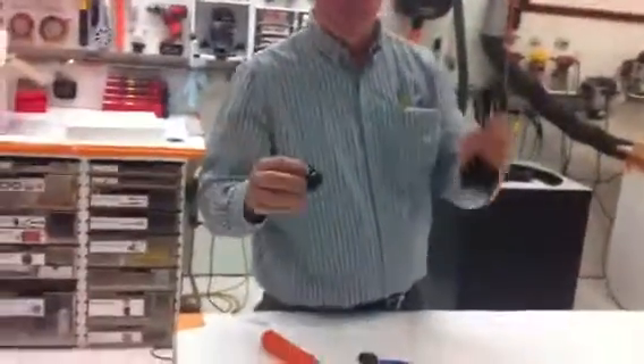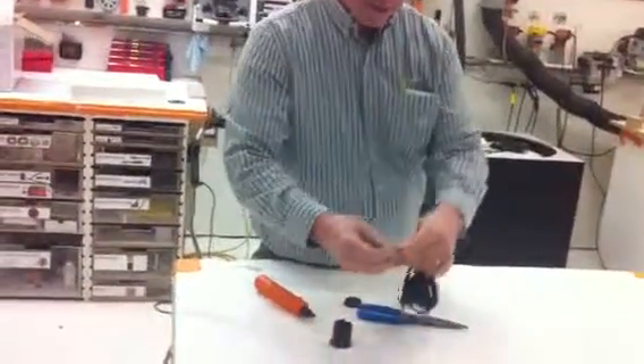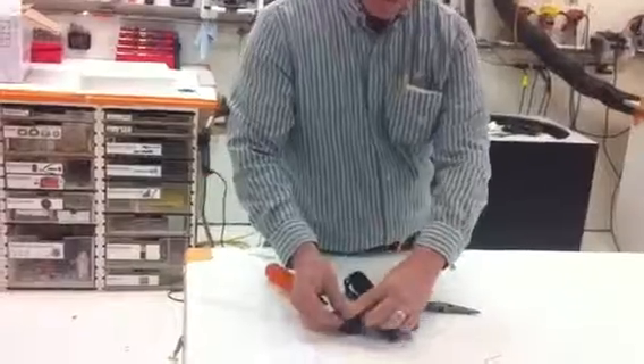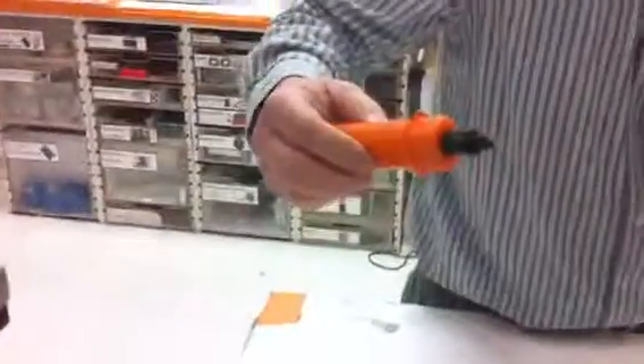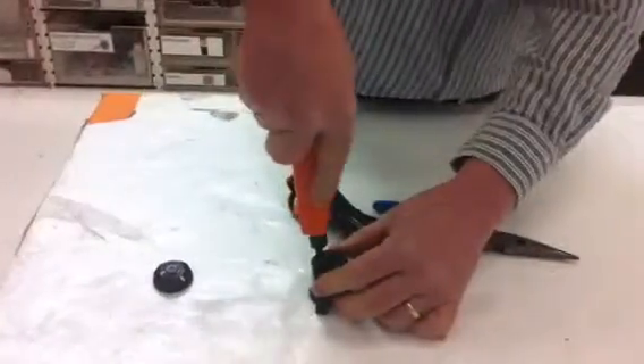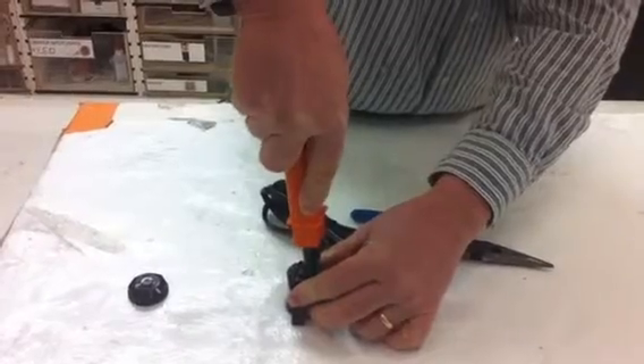Hi Xylemites, we have a new way to try for attaching the wire to the light sockets. Do this part like normal, and then this is a punch down tool you can use to bed the wire into the prongs.